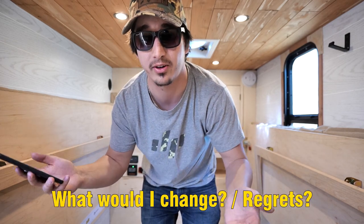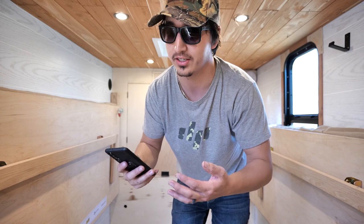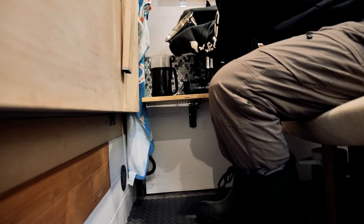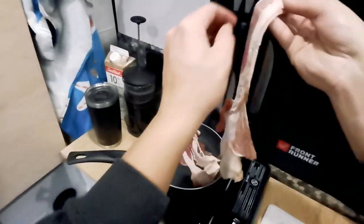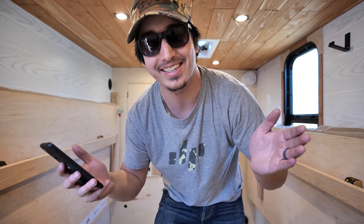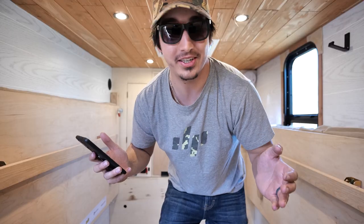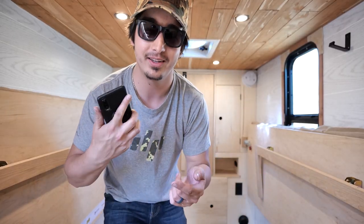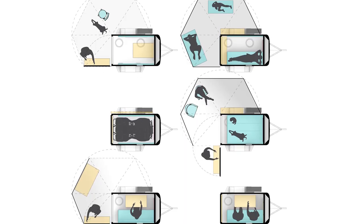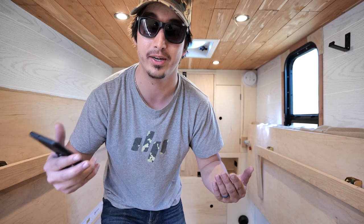What would I change? Do I have any regrets? On the topic of size, I would have preferred starting with a 5x10 trailer — I just need that extra two feet at the end of the bed, it would make it much more enjoyable. I'm really learning that now because our family is growing — we welcomed our baby boy to the world, and I don't really know how we're going to fit him in here along with my wife and the dog. I'm looking at alternatives for how to make this space expandable, or whether I need to consider upgrading to a bigger trailer build.